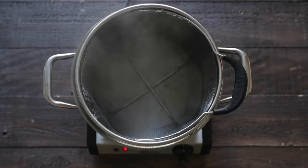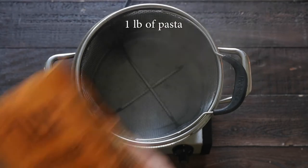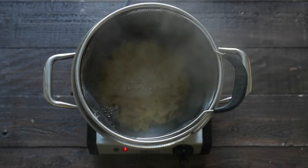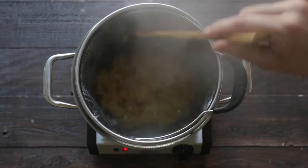We're gonna start off this recipe by boiling up some noodles, and Heinen's has such a fantastic selection of pasta — from gluten-free to vegan to regular. I'm gonna be using Little Italy in the Bronx Tuscan Wheat Farfalle. That's right, you do not need to use regular macaroni noodles.